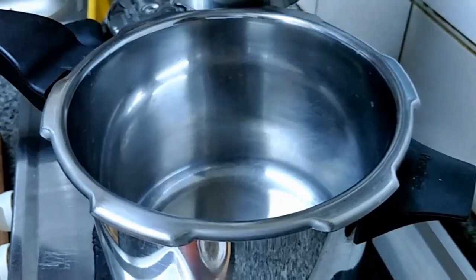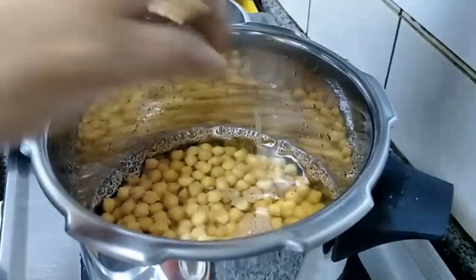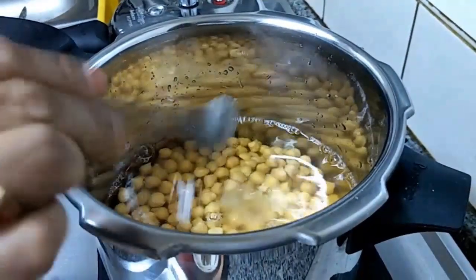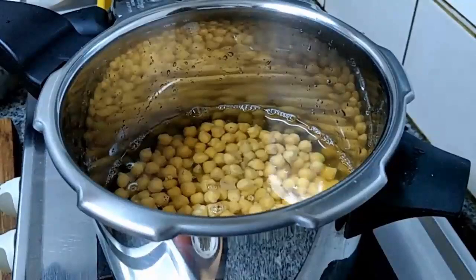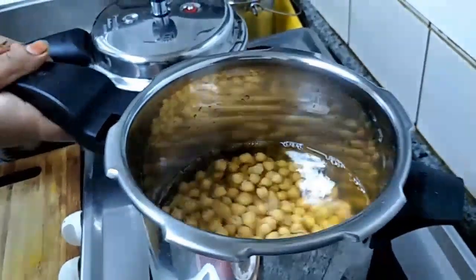We are going to cook the channa in the pressure cooker for 8 whistles. This channa was soaked for 7 hours. Add required salt. Pressure cook for 8 whistles.